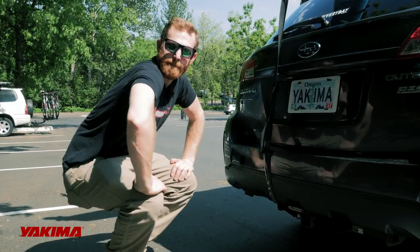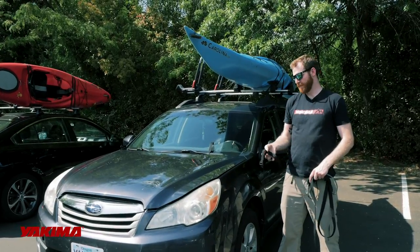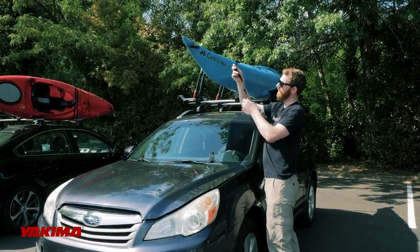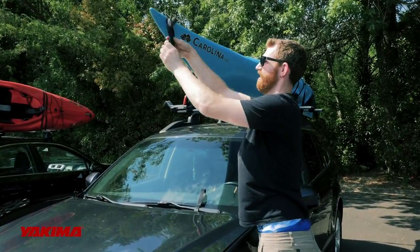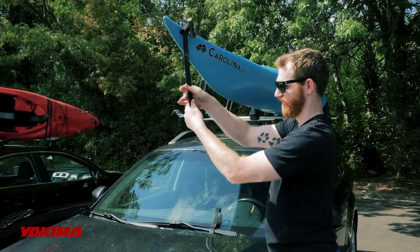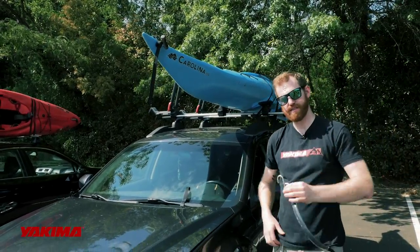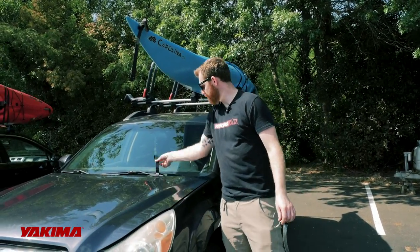Now we're up at the front of the vehicle — last strap to add is our bow strap, and it works the same way as what we just did. There are two pieces. Take the smaller piece and loop it through the handle of the kayak, back onto itself — that creates a nice mount point for the strap, which will hang down here. On this particular vehicle there's really not a great place underneath to put this hook — I already looked and it's all plastic — so I'm going to show you how to create your own mount point, which is called a hood anchor.